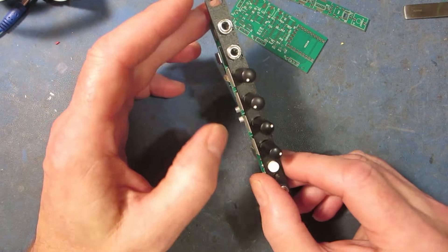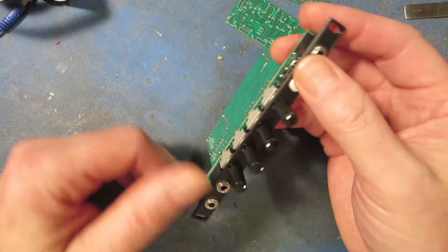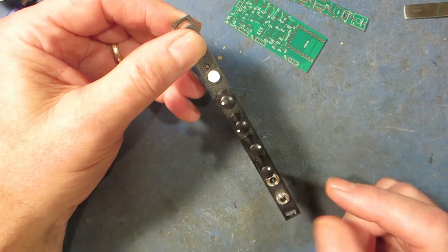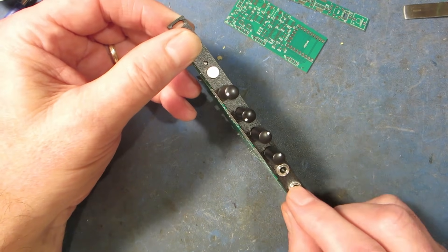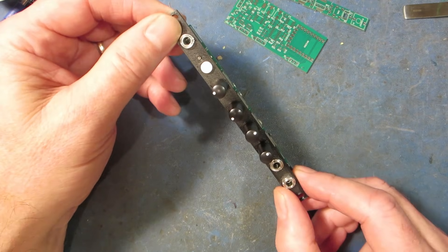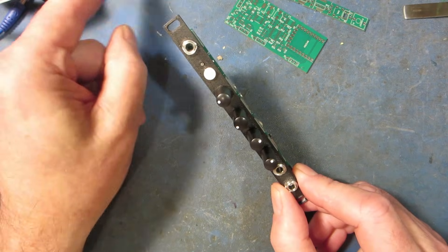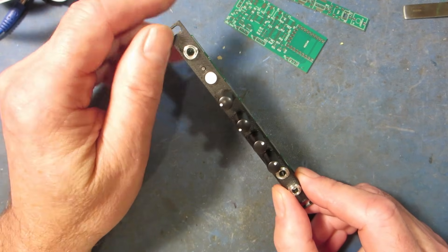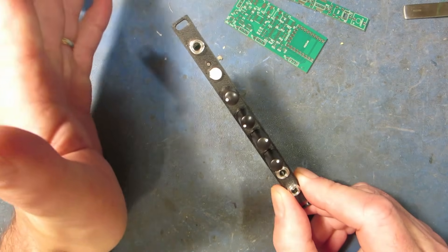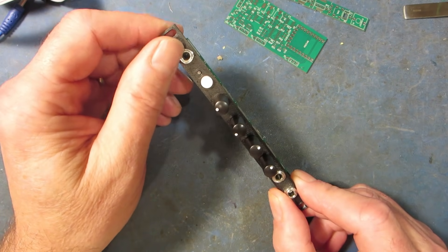I coded up an ADSR — trigger input, then ADSR, and the CV outputs come out these two jacks. I also coded up the generative sequencer you saw, which is a pretty cool variation on something like a Turing machine — I think it's a lot more musical. I'll maybe do another video because I'm still working on it.